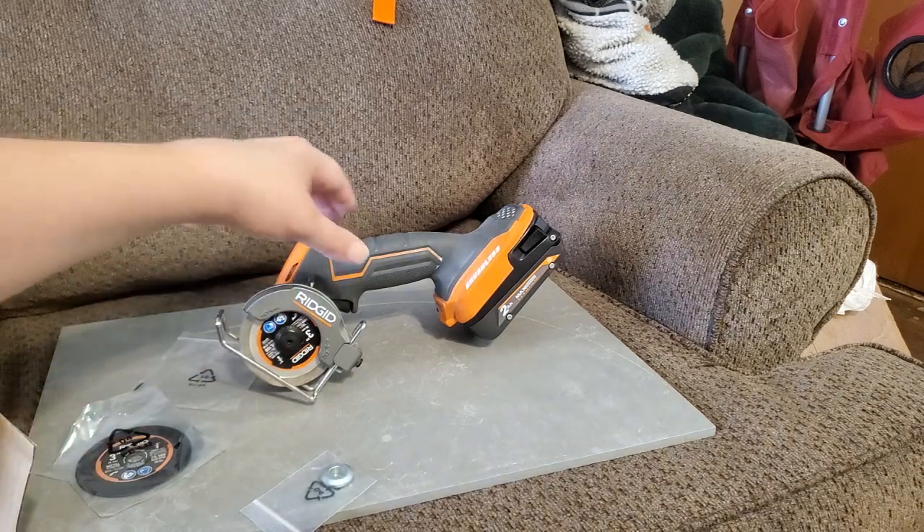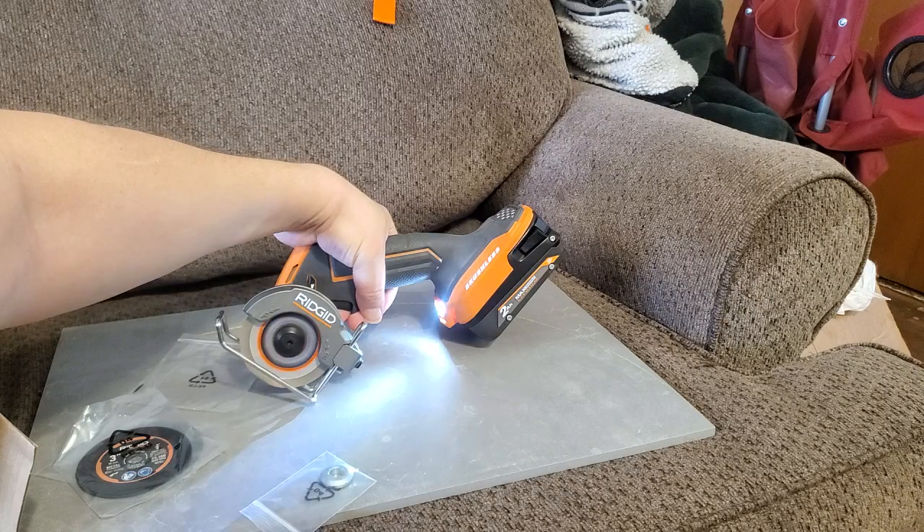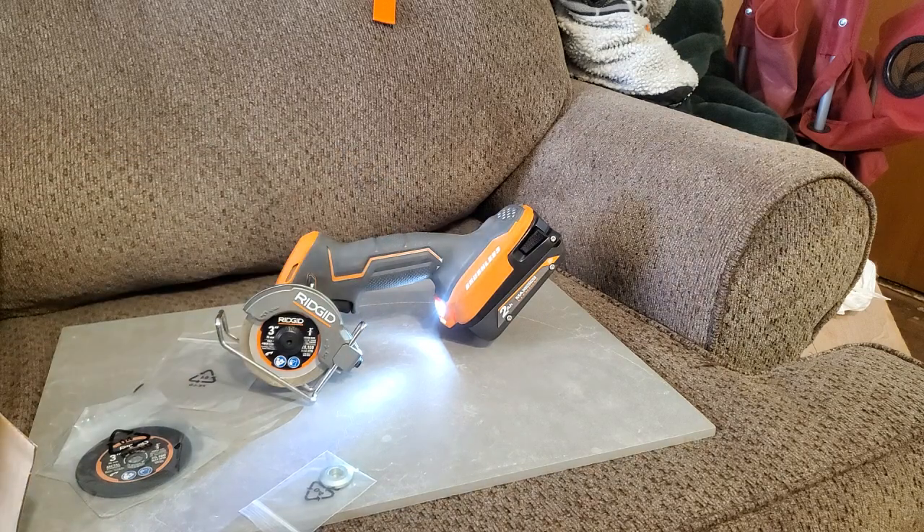The tool runs really smooth — and I mean really smooth. The trigger on this thing is amazing.